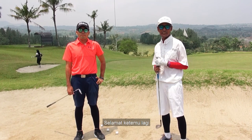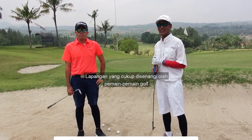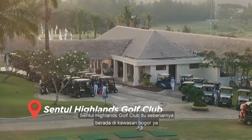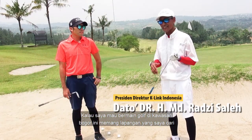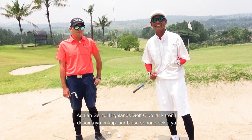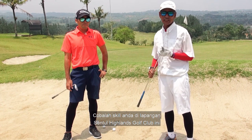Okay guys, selamat ketemu lagi. Hari ini kita berada di satu lapangan yang cukup popular, yang cukup disenangi oleh pemain-pemain golf, iaitu Central Highland Golf Club. Central Highland Golf Club ini sebenarnya berada di kawasan Bogor. Kalau saya mahu bermain golf di kawasan Bogor, memang lapangan yang saya cari adalah Central Highland Golf Club, kerana desainnya cukup luar biasa. Jadi kepada anda semua yang ingin mencuba skill, cubalah skill anda di lapangan Central Highland Golf Club ini.